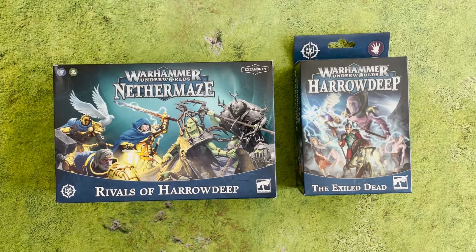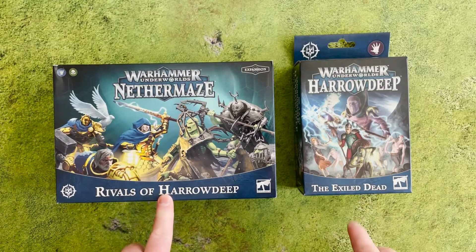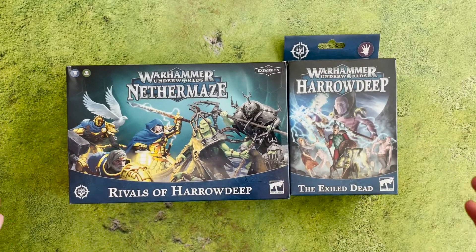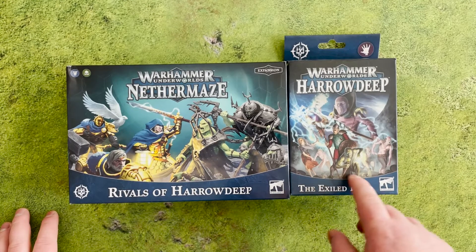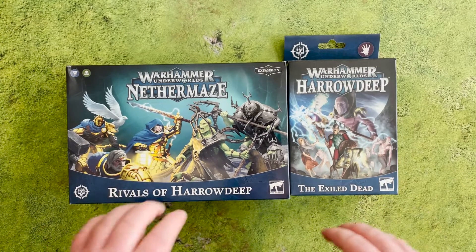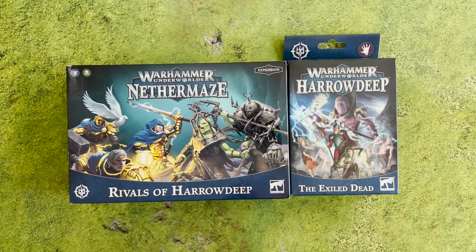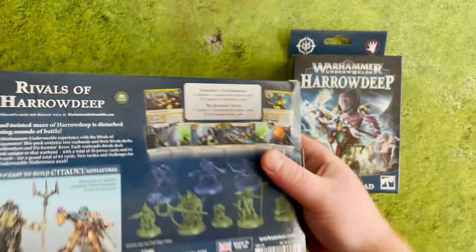Hello everyone and welcome to another Sprues and Brews unboxing video. Today we're going to be unboxing the Rivals of Harrowdeep and the Exiled Dead, the two latest expansions for Warhammer Underworlds: Harrowdeep. I'm super excited for these — I've been looking forward to the Exiled Dead ever since they were shown off a couple of months ago. We've also got the Rivals of Harrowdeep, which has the Stormcast and the Cruelboyz that we first saw in the Harrowdeep starter box.